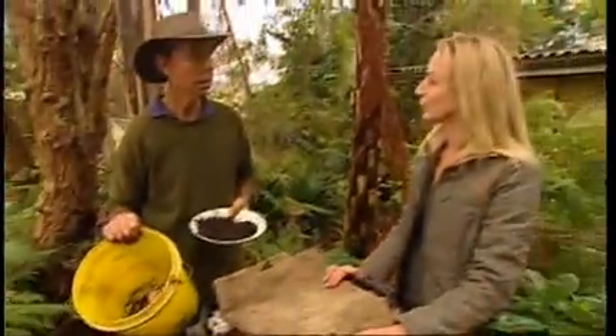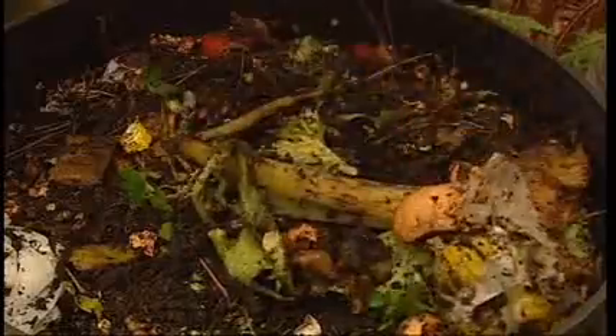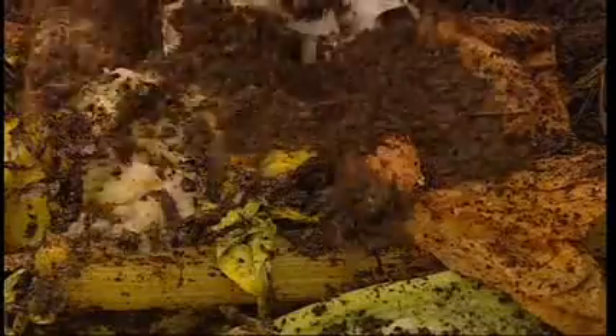So Peter, how do we feed the worms? We first lift the bag up, then we tip in the food scraps, and sprinkle some soil on top. That gives them something to grind the food with.